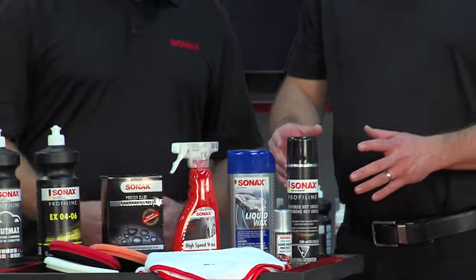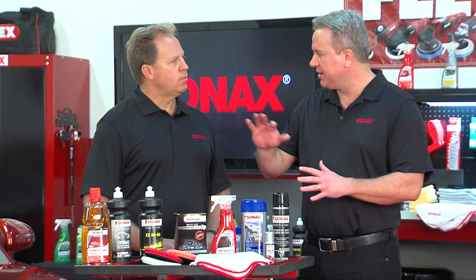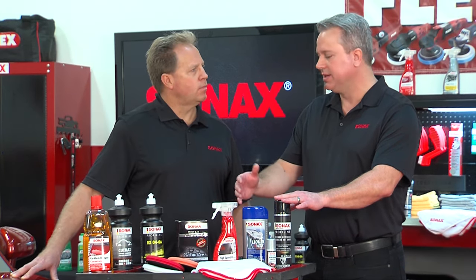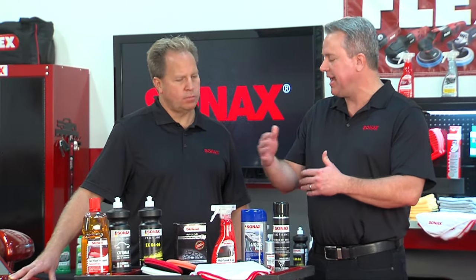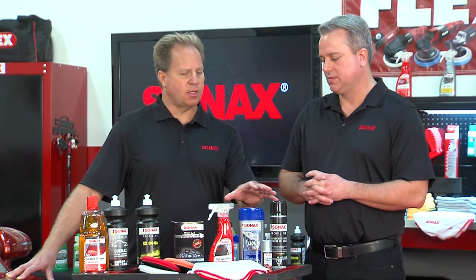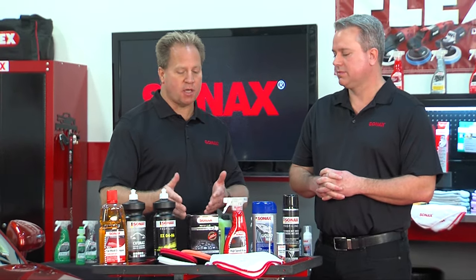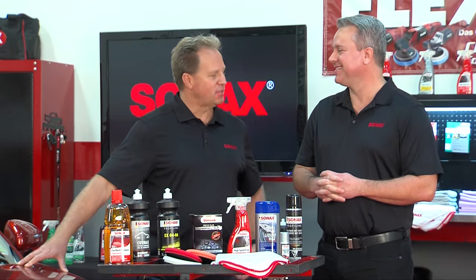Sonax also offers synthetic or polymer-based options. These provide similar protection and shine, but are based on longer-lasting chemistry. Carnauba waxes typically last around three to eight weeks, whereas polymer-based products — like the Sonax Polymer Net Shield — last up to six months. That's because the chemist in the lab has complete control over how the product is made, whereas carnauba wax is a natural wax that grows outdoors. Sonax uses German-engineered chemistry, some of the best in the world.